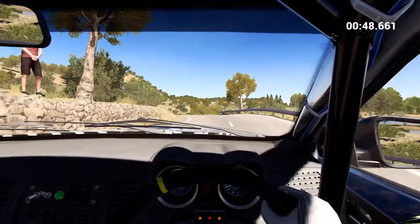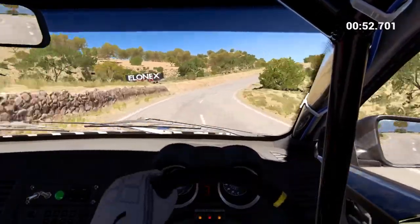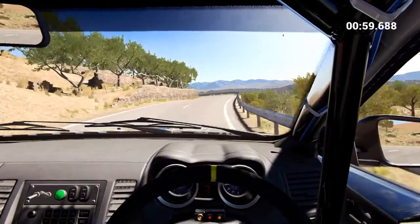Left 6 over crest, and right 4, right 4 long, and open hairpin left.